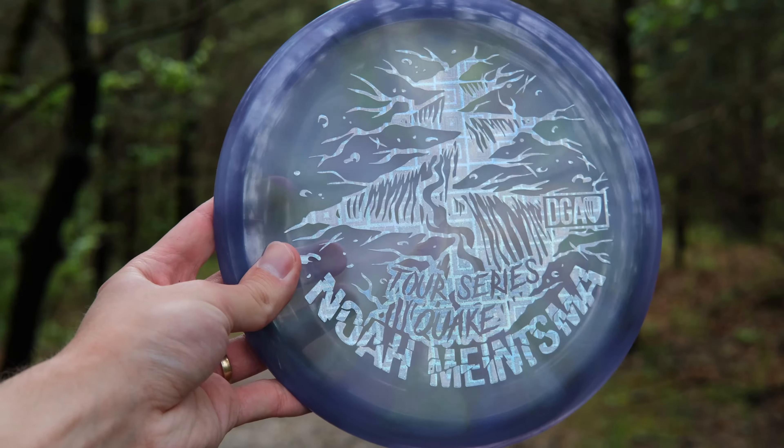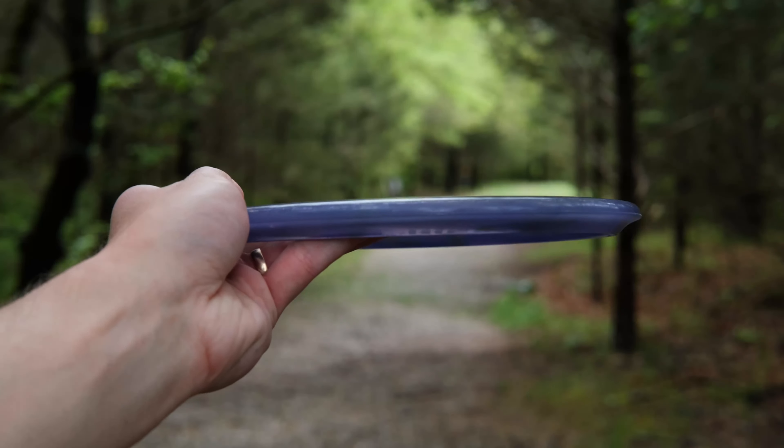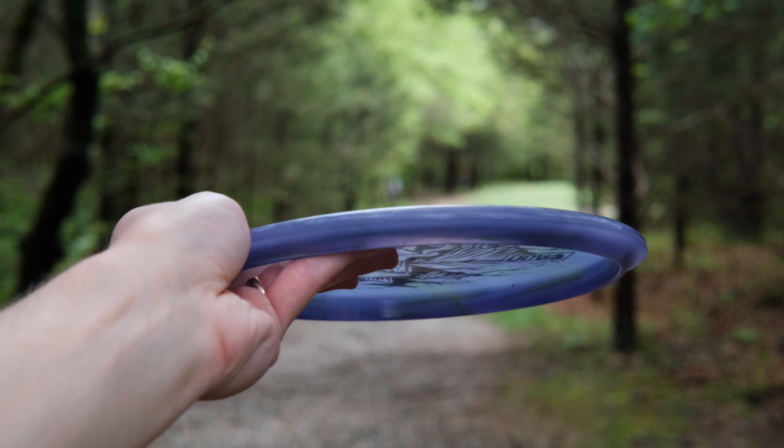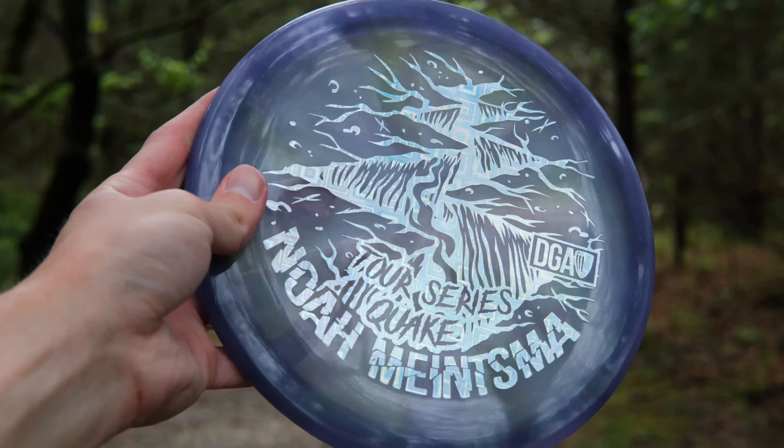As far as hand feel goes, these discs are extremely similar. When comparing to the Pyro and the MD5, they all are almost the exact same height. All three are board flat, which makes it really good for backhand and forehand — I get super clean releases. The biggest thing that changes between these three discs is just the bottom of the rim.